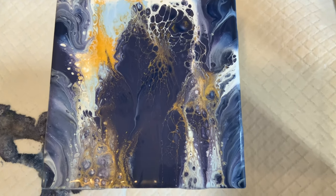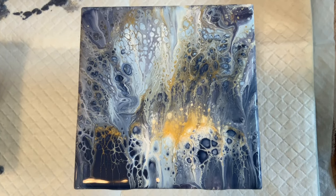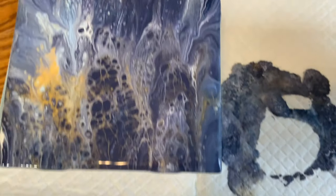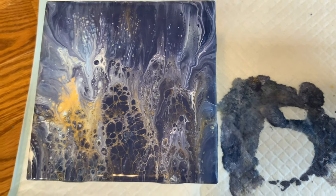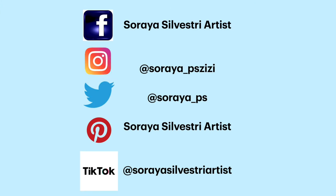Here are the coasters up close. They are still wet, but look at that — they are so beautiful. So much detail in there. And that gold is gorgeous, just look at that. If you click on the link you see now, you'll see a lot more of my coasters. There are so many coasters.